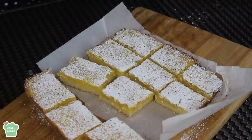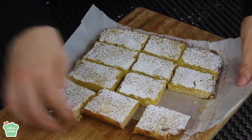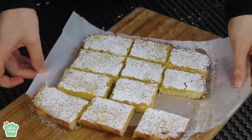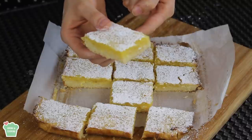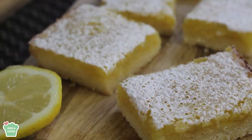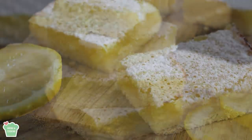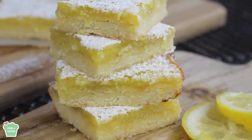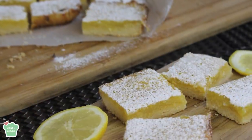You can also serve it with some whipped cream if you like — it's really up to you. It was really good and delicious, and as you saw, it was very simple to make. You can see the layers — the crust and the lemon custard — the lemon flavor was amazing. That was it for today's video. I really hope you enjoyed the recipe and loved the video. Don't forget to give it a thumbs up, subscribe to my channel if you haven't already, and I'll see you soon in another video — bye!